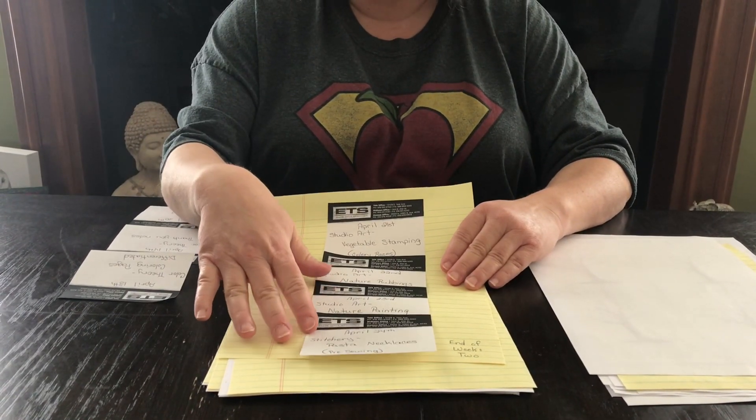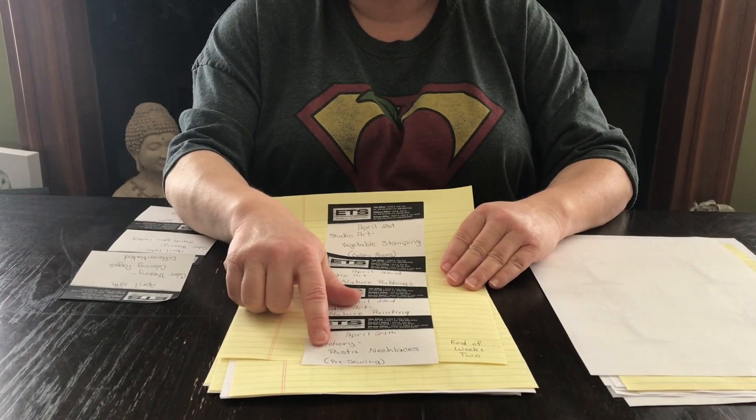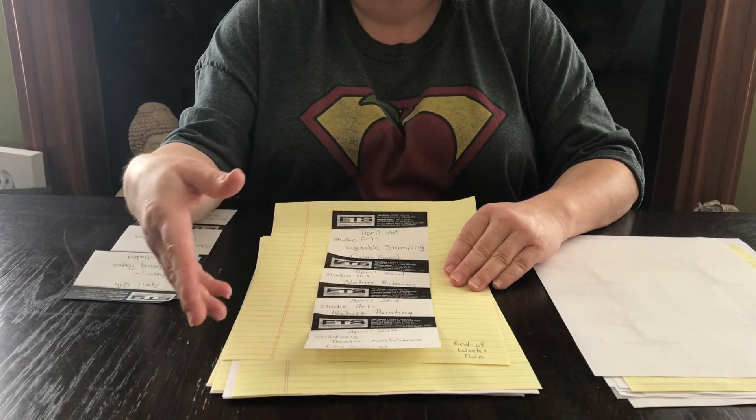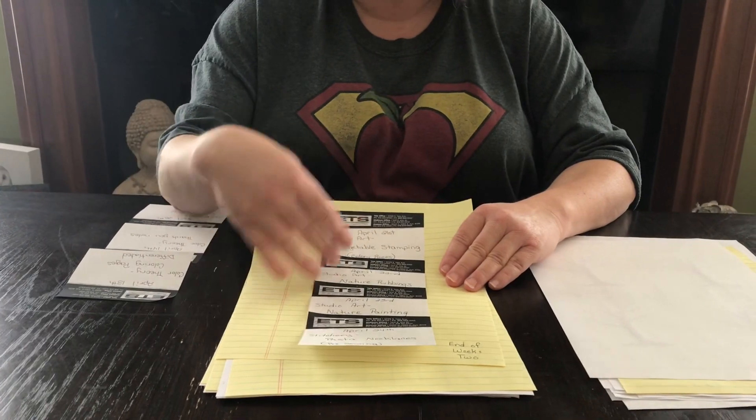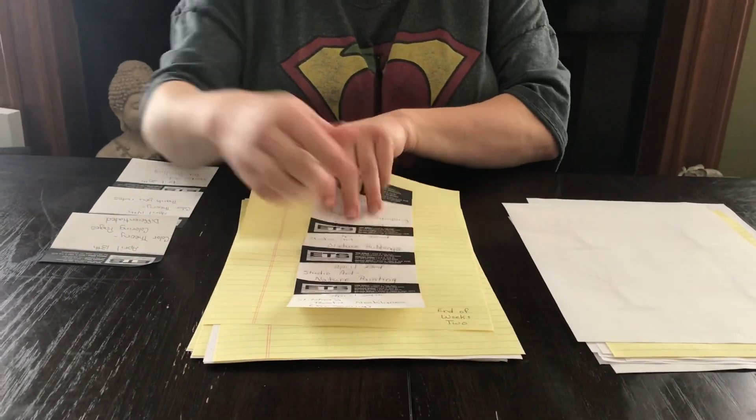On the last day of this week, April 24th, we're going to do stitchery and make pasta necklaces, which is a pre-sewing activity. When they've completed all of these activities, they have now completed week two of the art curriculum.